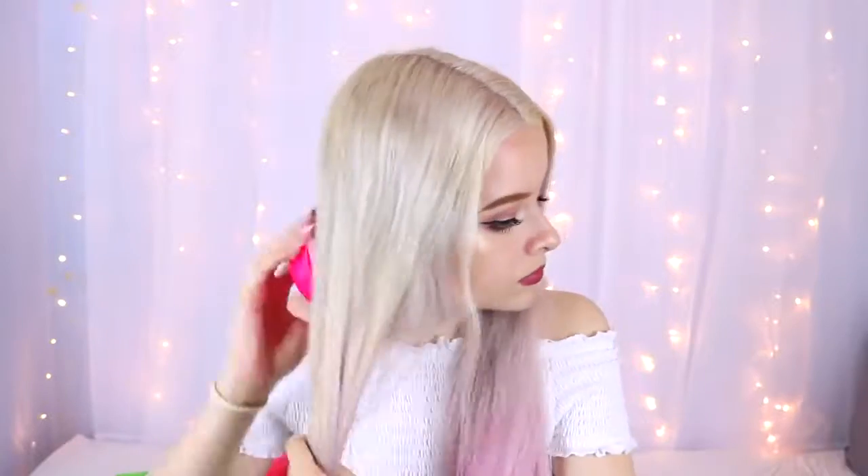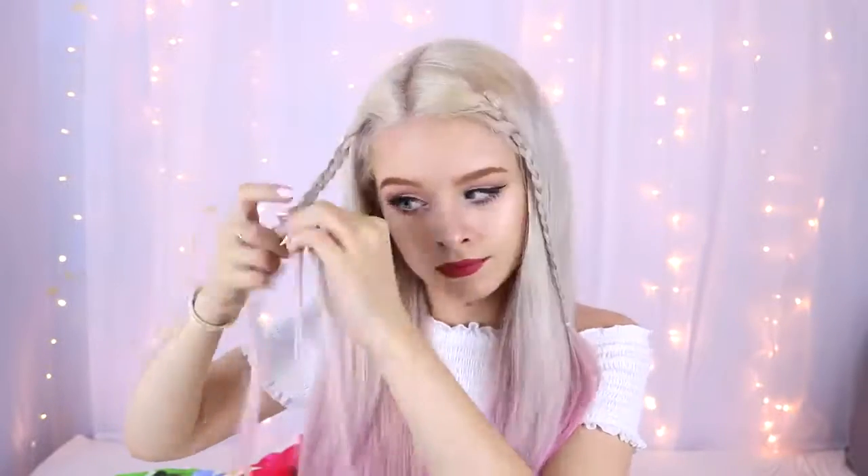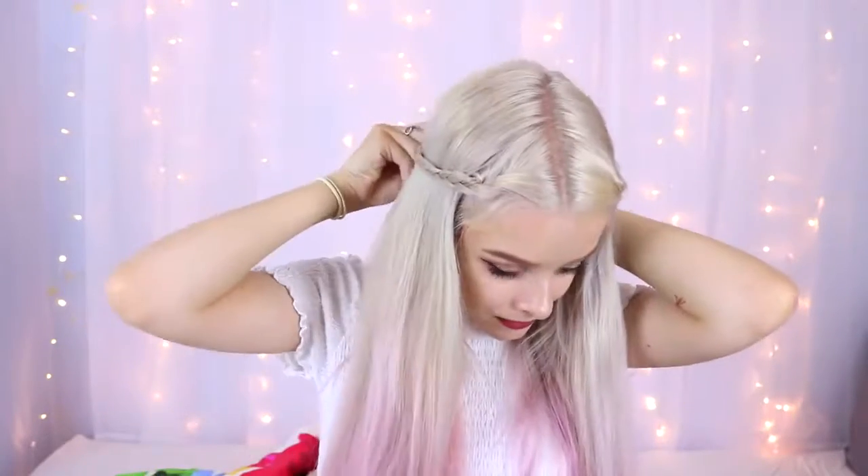For the second hairstyle, I'm brushing out my hair again to make sure there are no tangles, then taking three sections of hair at the front and braiding them heading towards the back of my head — so not braiding straight down. I secure it with a little mini elastic, then do the exact same on the other side, braiding it backwards. Then I take the two braids and just pin them to the back of my head.